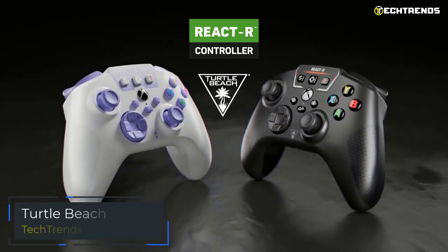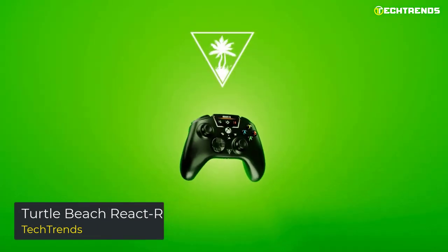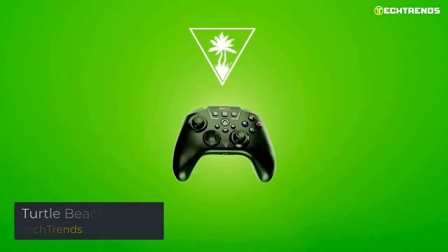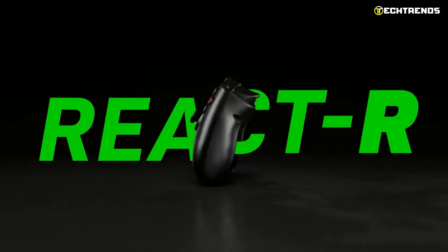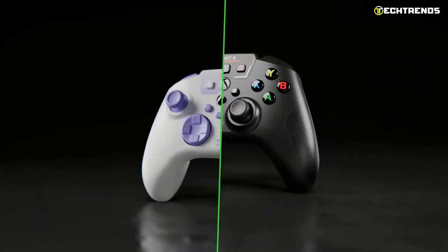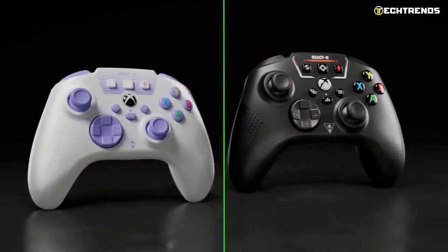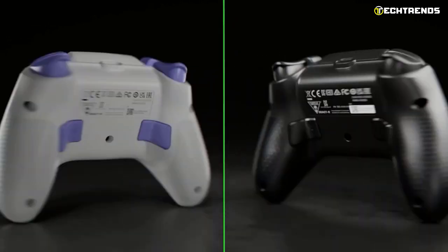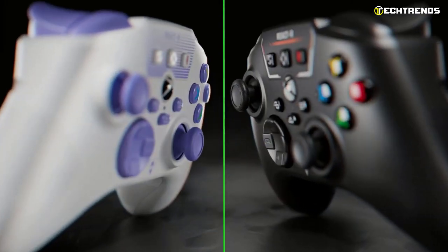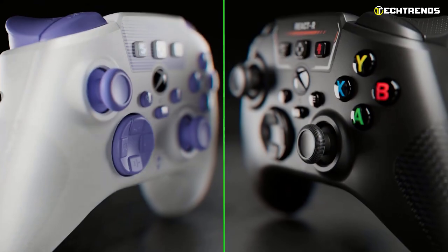The Turtle Beach React R is the latest wired controller released by Turtle Beach and is compatible with Xbox Series X and S, Xbox One, and Windows 10 and 11 PC. It is an accessory produced under an official license and therefore enjoys the 'Designed for Xbox' certification granted by Microsoft to third-party products that meet precise standards of quality, accessibility, and sustainability.